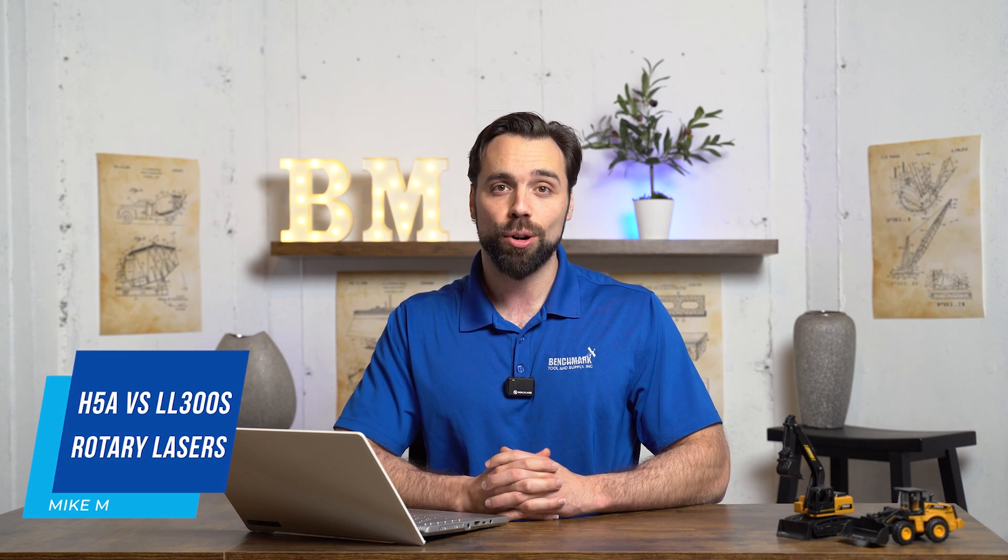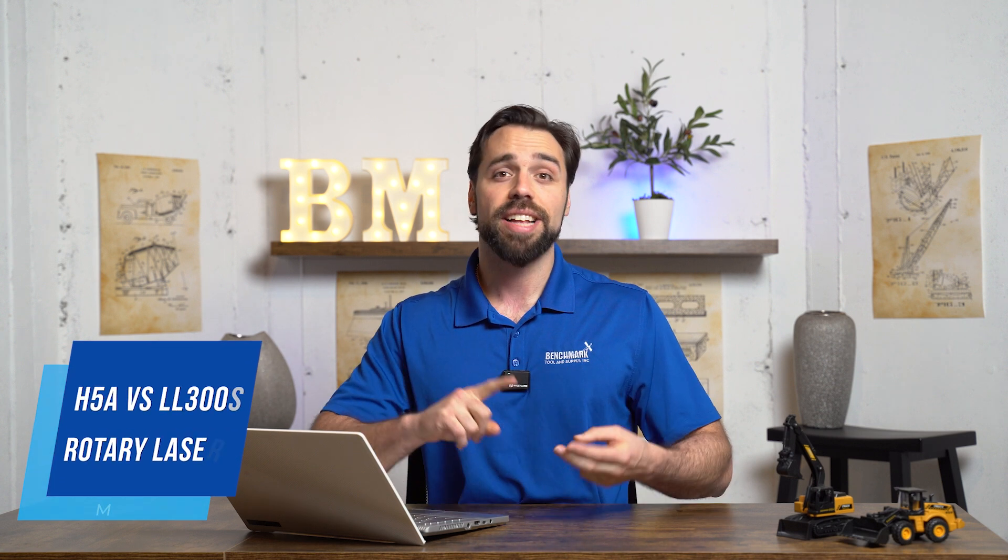What's going on guys, Mike with Benchmark Supply. Today we're going over the differences between the two most popular rotary lasers in the construction market: Topcon's H5A and Spectra's LL300S. We like to think of these as the Mercedes and BMW of lasers, so let's jump right into it.